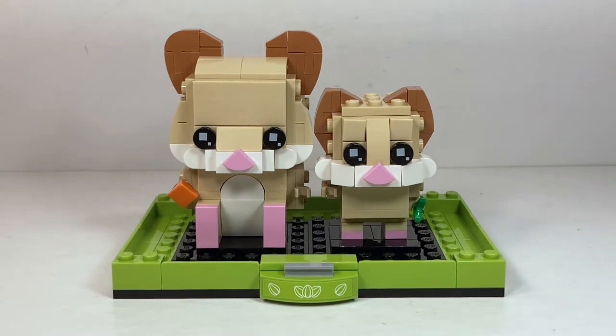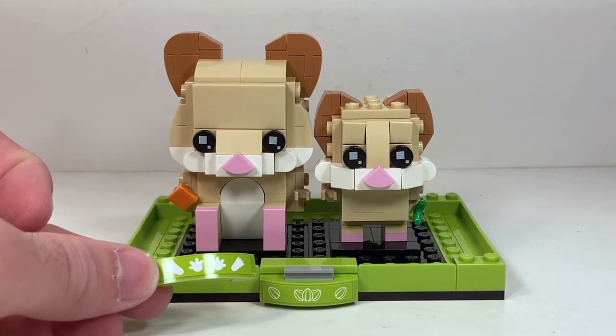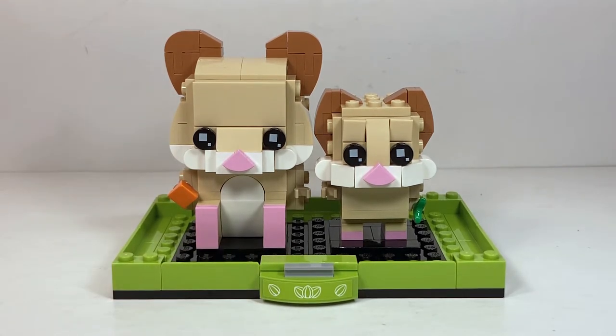Just like the Cats Brickheads there is a very nice base here, although this one is surprisingly much sturdier because it's a rectangle form instead of the funky circle. On the front we have a very nice green sticker for nuts. You can also replace that with a very cute hamster paw prints sticker. I don't really like it though — I much prefer the nuts one, but that is an option if you want it.